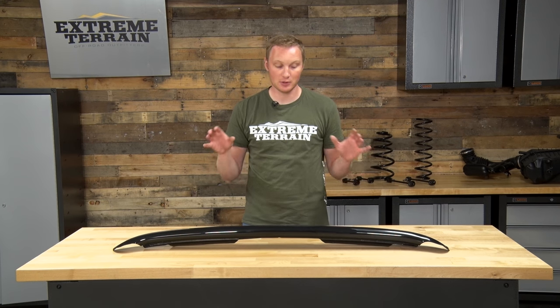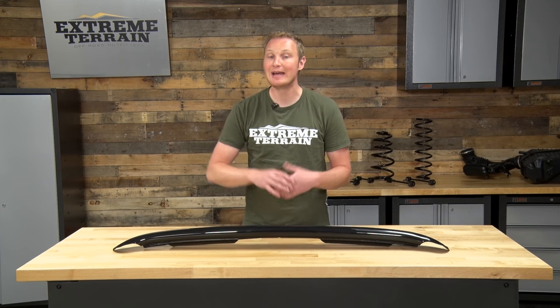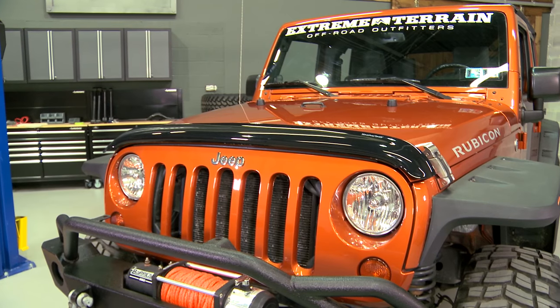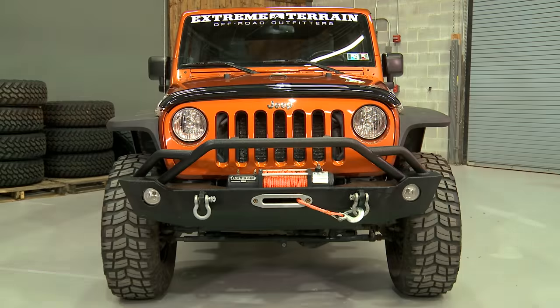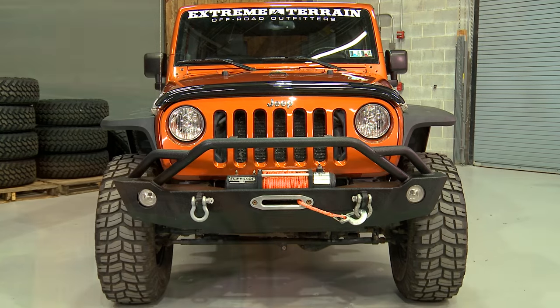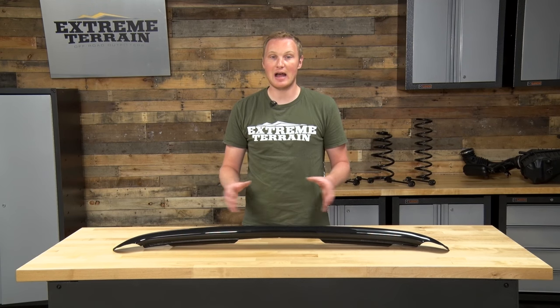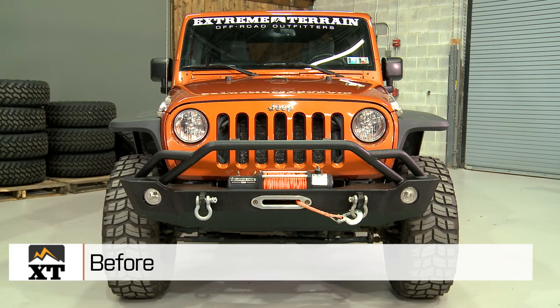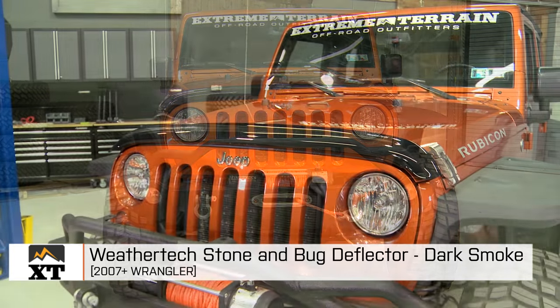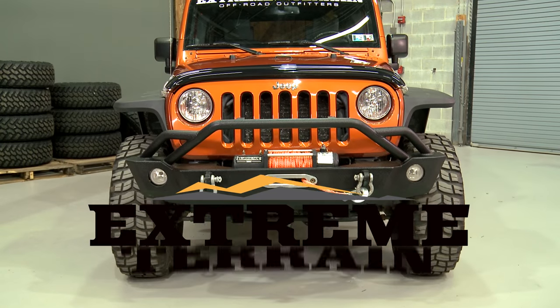So all in all, I think if you're looking for some protection and you're looking for something that gives you this look, this is a nice option. If you're looking for something that's going to add protection to the leading edge of your hood against stone throws, and also redirect small particles and bugs up over the windshield instead of into it, I think this is an option that fits well, looks nice, and is fairly priced. So that's my review of the WeatherTech Stone and Bug Deflector in Dark Smoke, fitting all 2007 to 2016 JKs that you can find right here at extremeterrain.com.